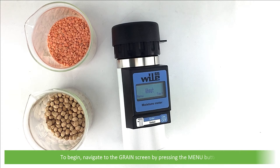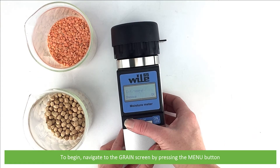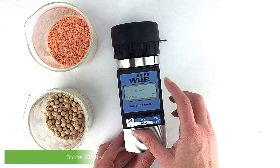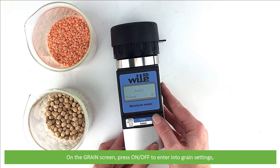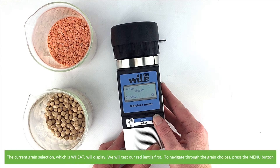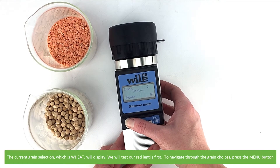To begin, navigate to the grain screen by pressing the menu button. On the grain screen, press on/off to enter into the grain settings. The current grain selection, which is wheat, will display. We will test our red lentils first. To navigate through the grain choices, press the menu button.